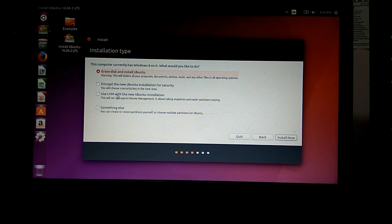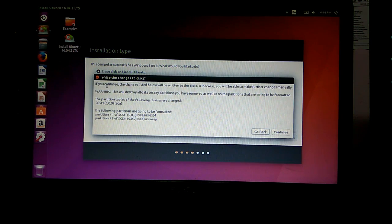This is where it's asking us the installation type — whether we want to erase the disk and install Ubuntu, encrypt the new Ubuntu installation for security, use LVM (Logical Volume Management), or something else. If you click something else, it will show the disk partitions and give you an option to erase a particular partition. I'm going ahead with the first option to erase the disk and install Ubuntu because I want a fresh install. There is a warning displayed.